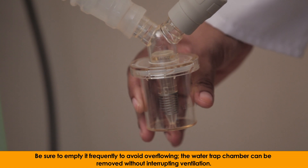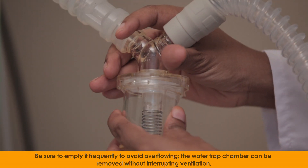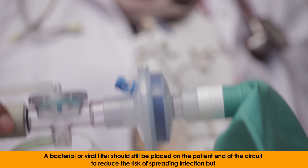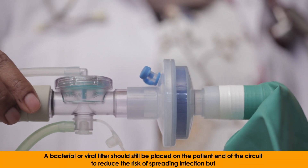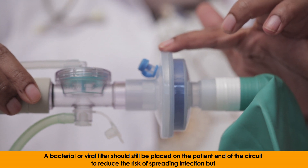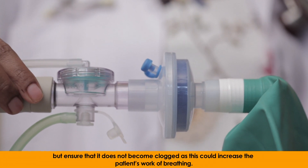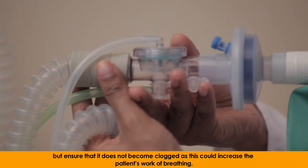The water trap chamber can be removed without interrupting ventilation. A bacterial or viral filter should be placed on the patient's end of the circuit to reduce the risk of spreading infection, but ensure that it does not become clogged as this could increase the patient's work of breathing.